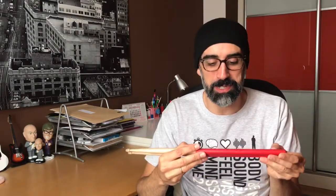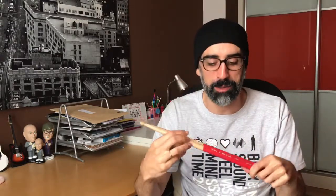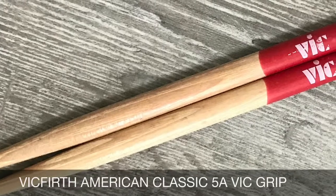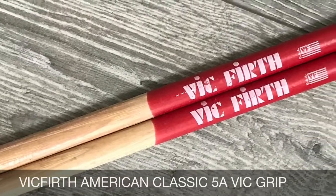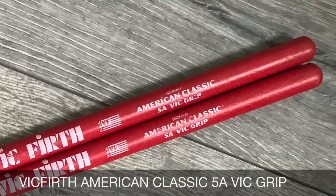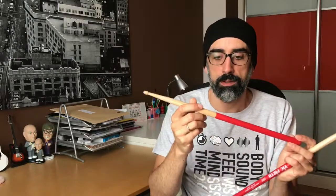What happened this week? First, let me show you a picture of the drumsticks so you have an idea of what I mean. This pair is just a regular 5A from Bigfoot American Classic — it's 16 inches long, 0.565 inches diameter. It's just a regular 5A with an extra layer.